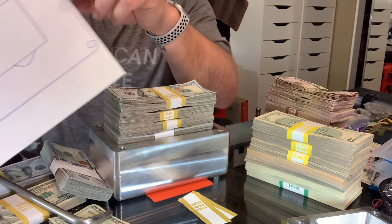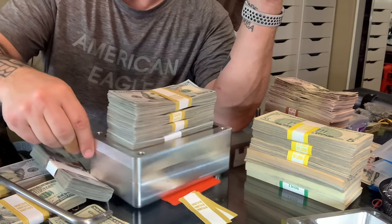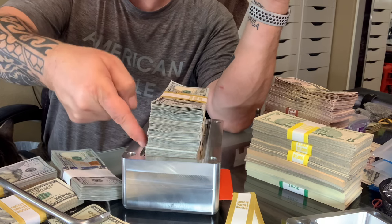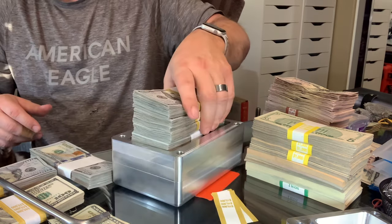And what else? Oh, and then of course a finger slot here. So as you dip in for the money, there's a space to put your finger. I mean, it's just as easy to turn it over. It's not really that big a deal.